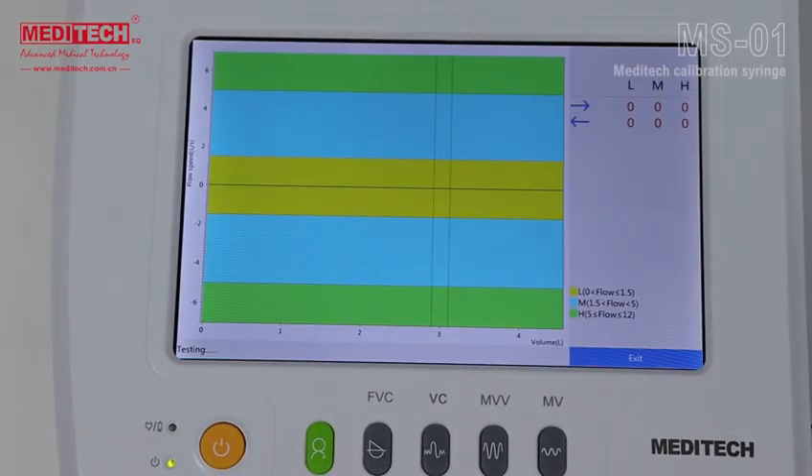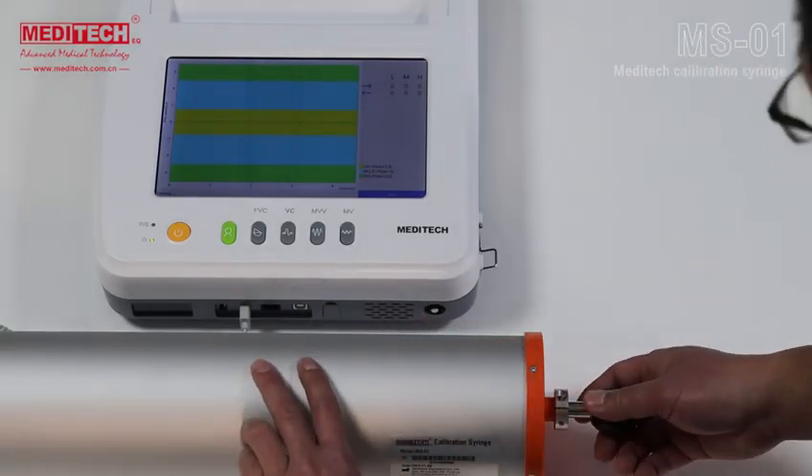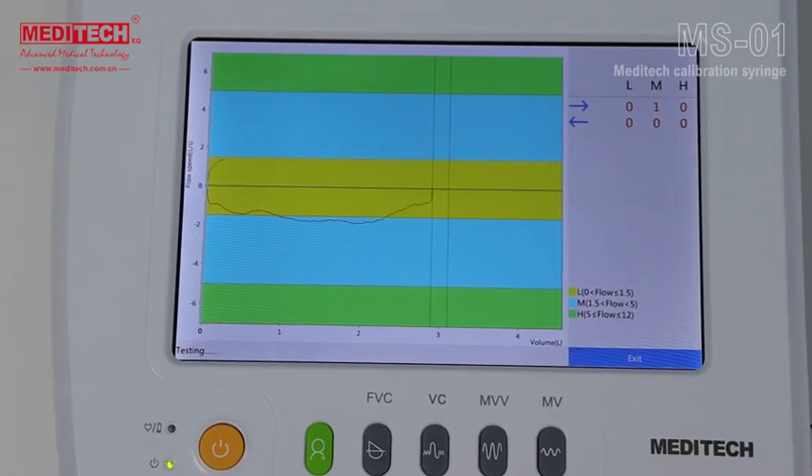Since this spirometer has an automatic zero initialization function, the subtitle 'Zero Initialization' will appear. When the subtitle disappears, you can perform the push-pull process at three different speeds: the first is slow, the second is medium fast, and the last is fast.